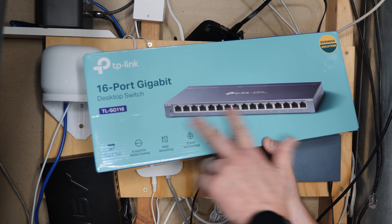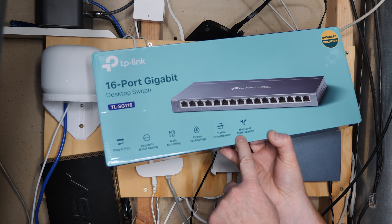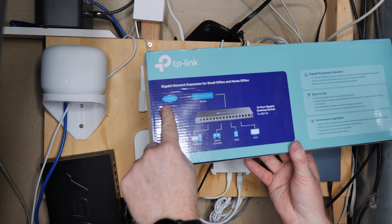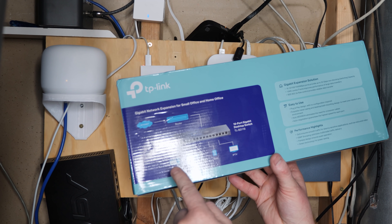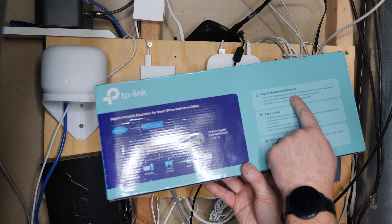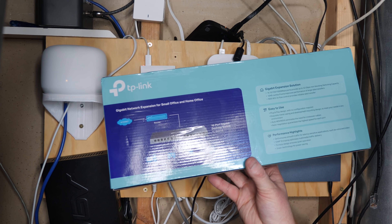So plug and play — that means there's no setup required. All we need to do is plug it into the internet, plug in our devices and they'll be ready to go. It has exquisite metal casing, wall mounting, green technology, traffic prioritization, and multicast optimization. It will show you how it works — we have the internet or our modem, we have the Nest Wi-Fi router, and then we plug that directly in and you can plug in your computer, your game console, your NAS or your IPTV. This will support up to a gigabit connection — 1000 megabits per second — and it can provide up to 32 gigabits per second non-blocking switching capacity. I don't know what any of that jargon means, but those are the specs.